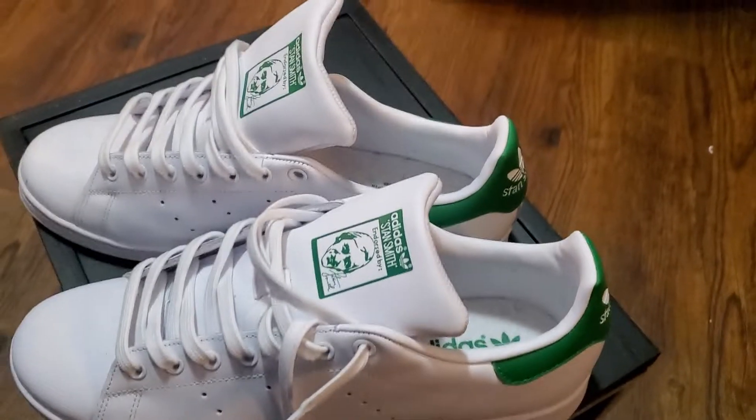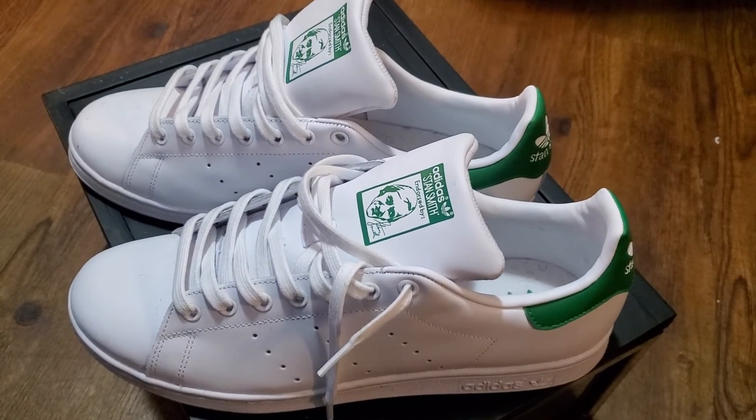But before I introduce it, subscribe, like, share with your friends, let them see what type of shoes and kicks you want in your repertoire. So without further ado, here we go — the Stan Smiths. That's right, the classic Stan Smiths.